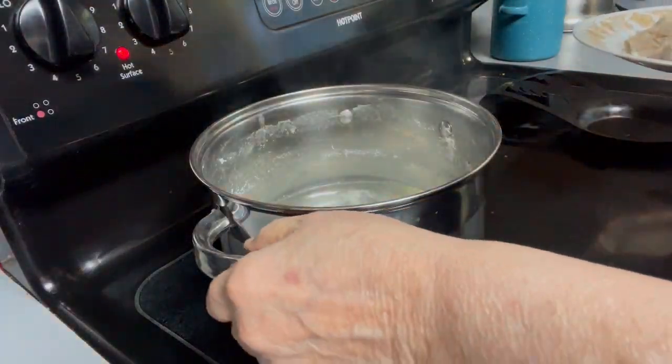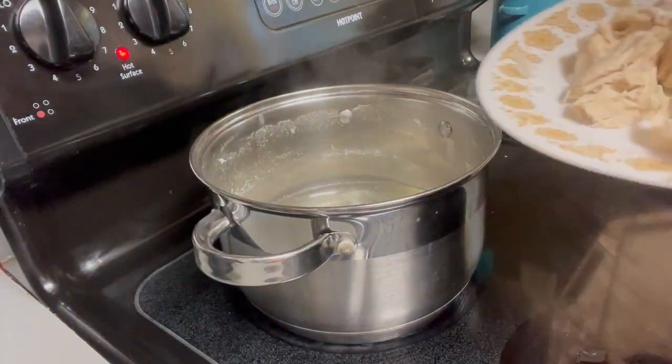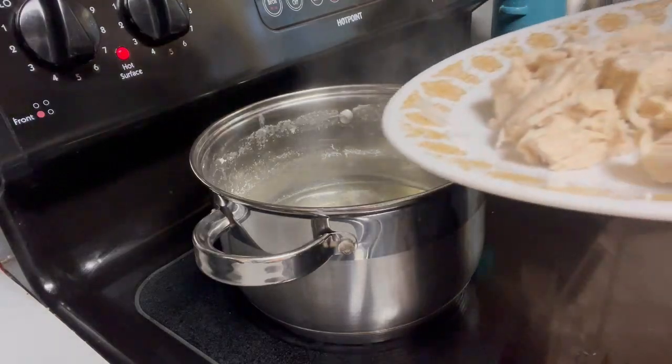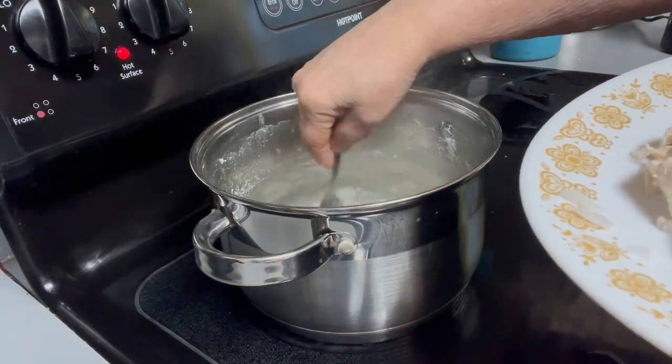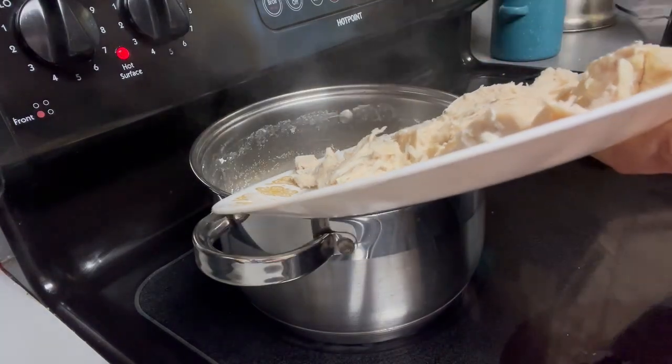So this is the pot I just boiled the two chicken breasts in, and I'm going to use what's left of that down here and just add the chicken broth in there.